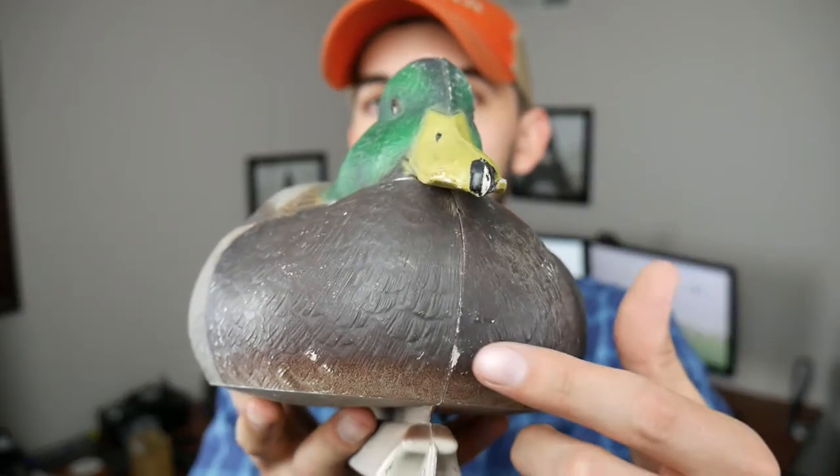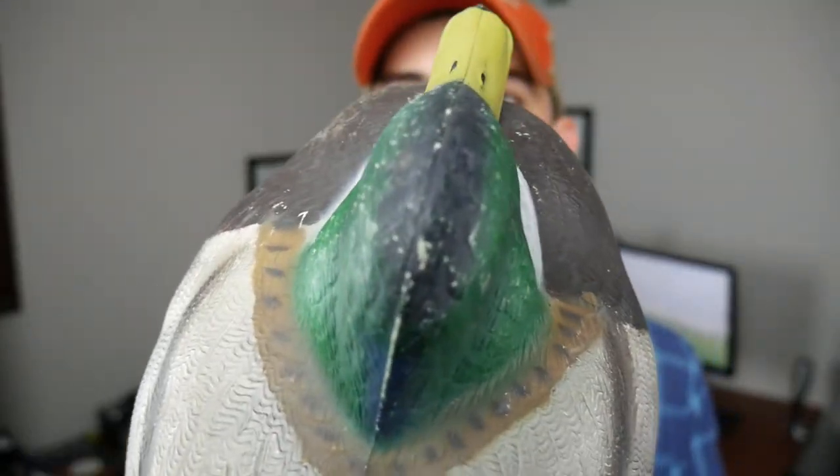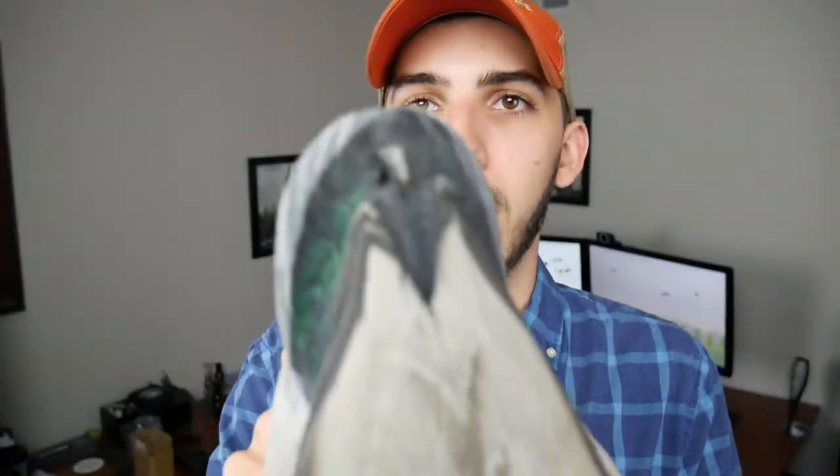The quality of these decoys falls somewhere between the higher-end decoys and above the lower-end ones. The plastic feels thicker than on the Hardcore decoy — when you tap the Hardcore it has a really hollow, cheap sound, whereas these feel more solid and quality-made. Over a year of use the paint has held up with only some small chipping and loss of paint in high-wear areas like the bill, head, and tail. But overall the chipping isn't enough to prevent me from throwing these out in a spread next season.